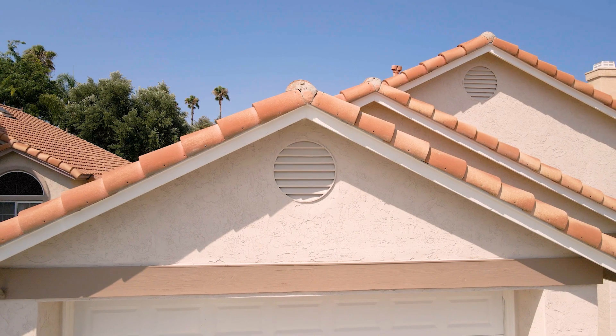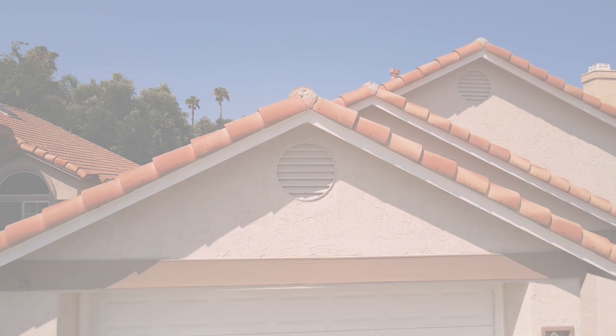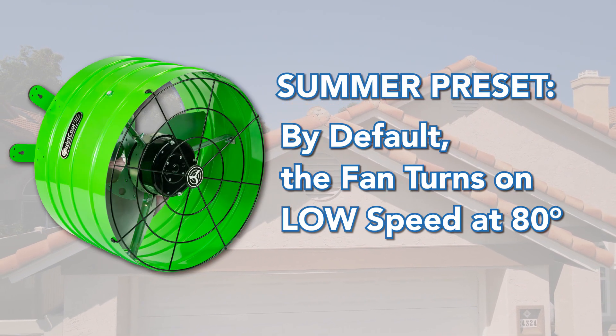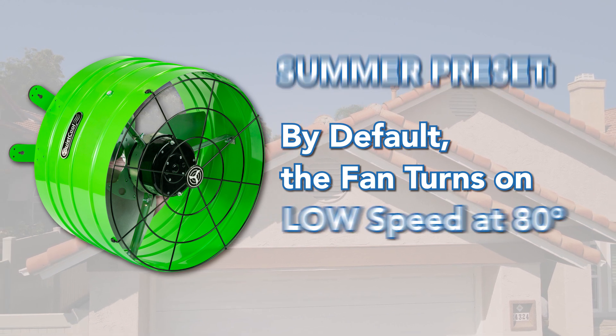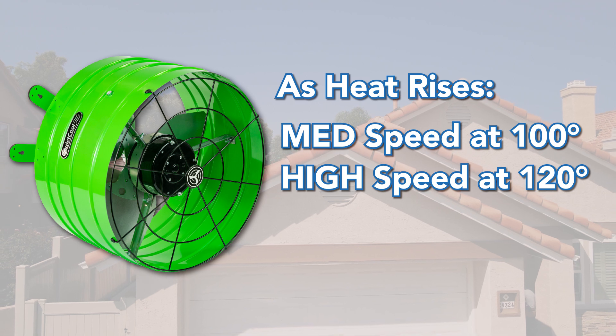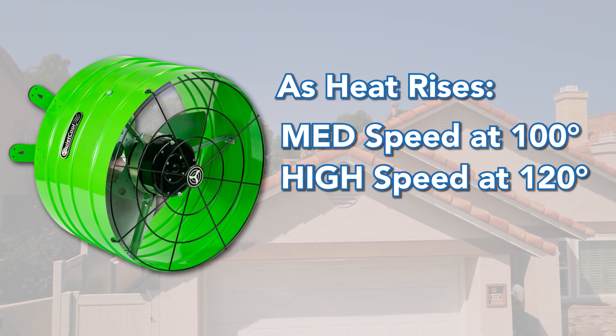For cooling and ventilating the attic in the summer, by default the fan will turn on low speed at 80 degrees. This means as soon as the attic hits 80 degrees, the fan will turn on. As the day starts heating up, the fan will turn on medium speed at 100 degrees, and high speed at 120 degrees.